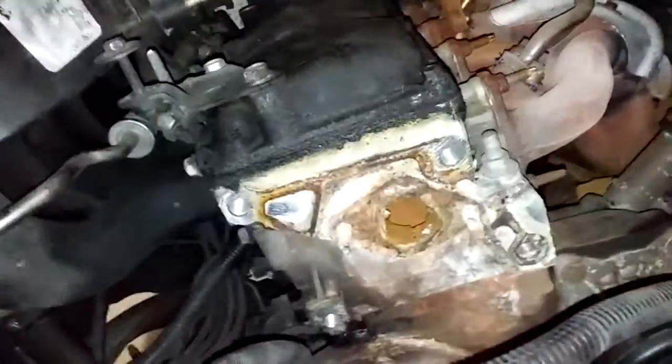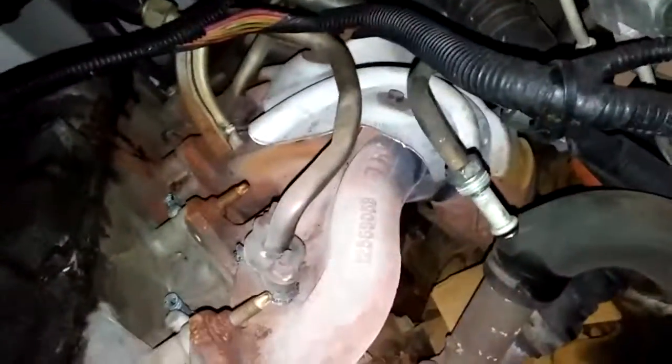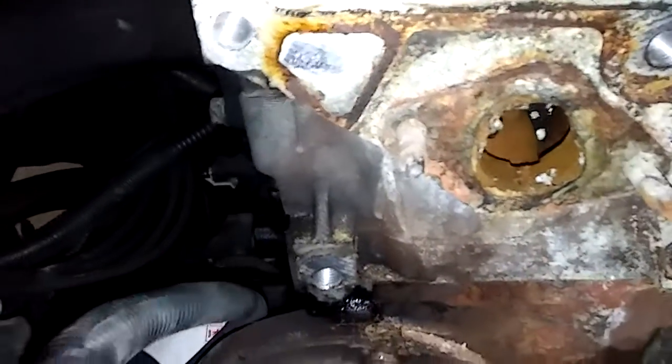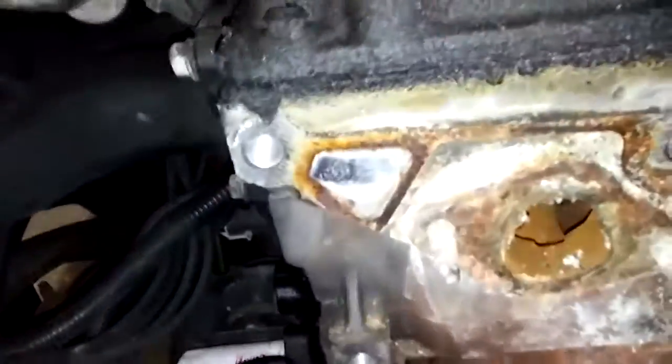I gotta spray some stuff on every bolt over here. That catastrophic failure was right there — that had a broke clamp on the thermostat housing. The clamp was broke on it, so you're leaking there and just pouring out here. That's why it got so hot.